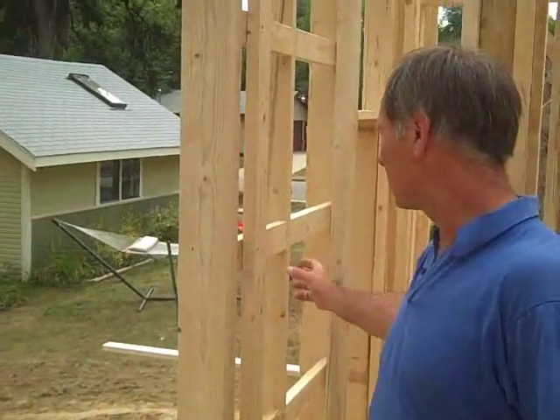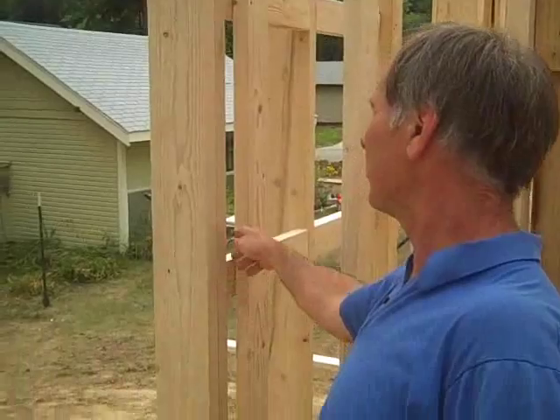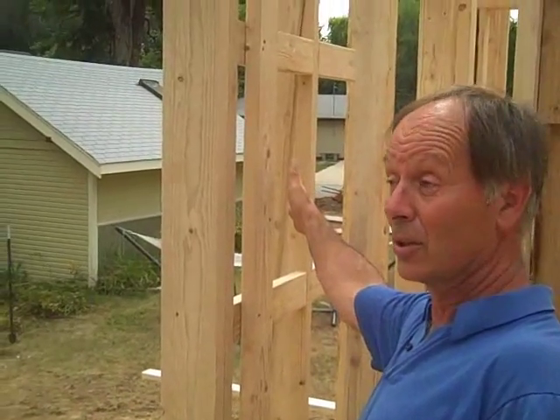There are a couple of other techniques that are more in the advanced framing category. Instead of just a lot of wood where walls intersect, we use 2x4 ladder blocks so we can get total insulation back behind there. The electricians tend to love it too because they don't have to drill so many holes. So less wood used, more insulation.